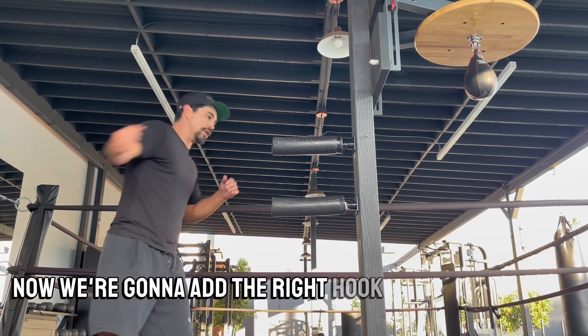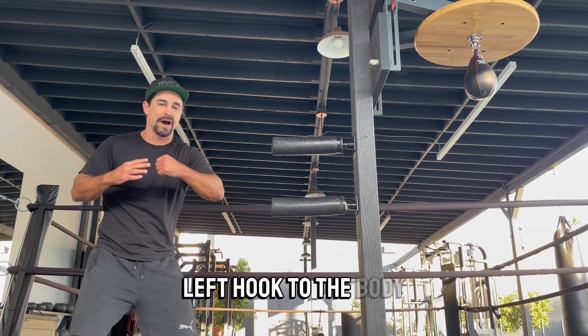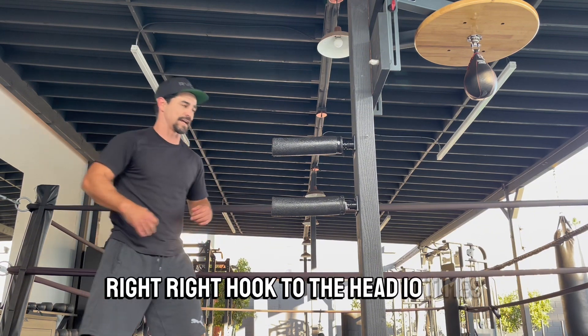All right, now we're going to add the right hook. So: right uppercut, left hook to the head, left hook to the body, finish off — overhand right, right hook to the head — 10 times.